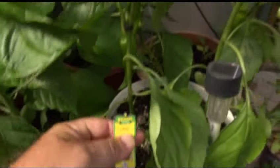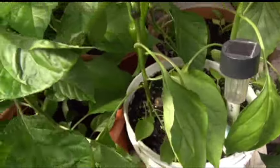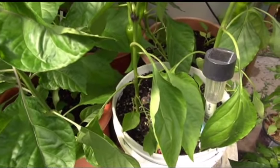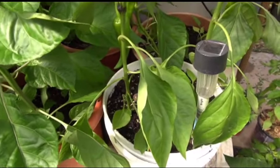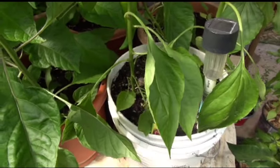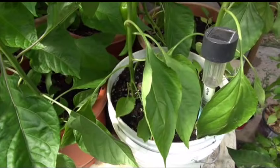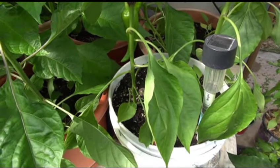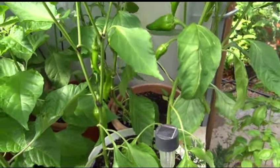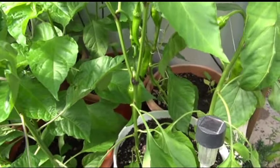I didn't buy these this year — these are F2s, seeds from last year's plants. This plant can get pretty big; three to four feet isn't out of the question. The fruits are very sweet, just like any other sweet pepper.